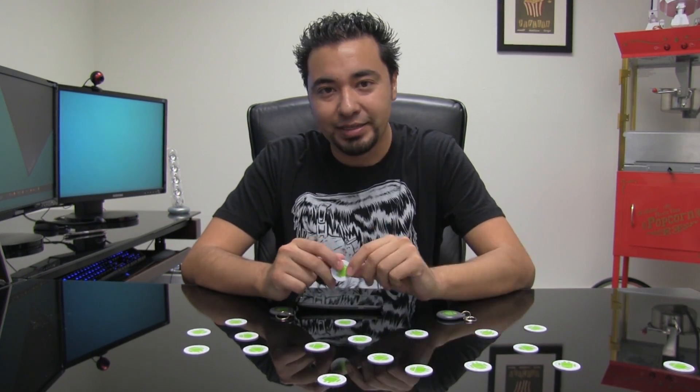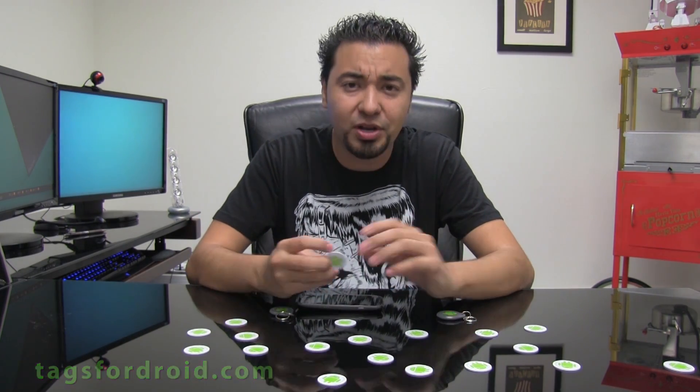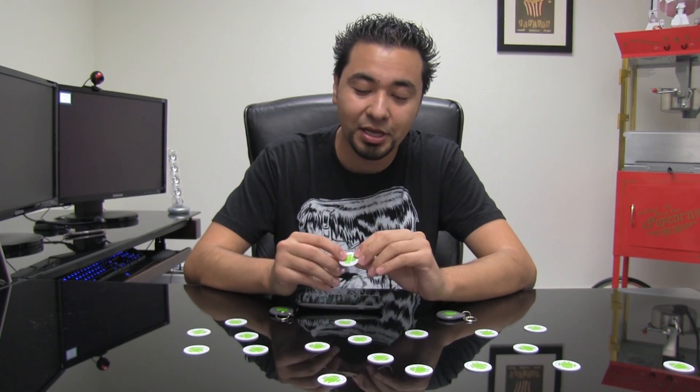Before we get started I want to talk about NFC tags, because not all tags are created equal. When you're looking to buy tags, I buy mine through Tags for Droid. Most NFC tags hold about 144 bytes of information; some cheaper ones hold about 44 bytes. Tags for Droid hold 1,000 bytes — essentially a kilobyte. It's not a lot, but when you're writing a lot of information or have longer URLs, you're going to want one that holds more.